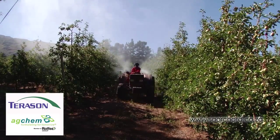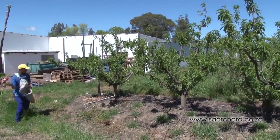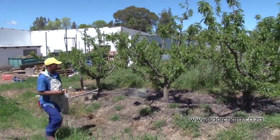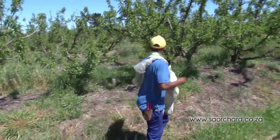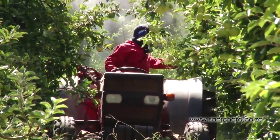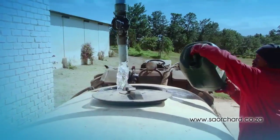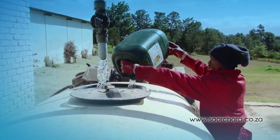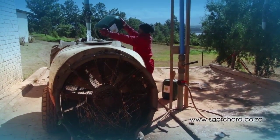Foliar nutrition does not replace traditional fertilizing methods. As standard practice, you would always apply fertilizer to the ground below the trees. Foliar nutrition provides both macro and micro elements to the tree. The fertilizer is mixed with water in a tank and blown onto the leaves of the tree by a blower spray machine.